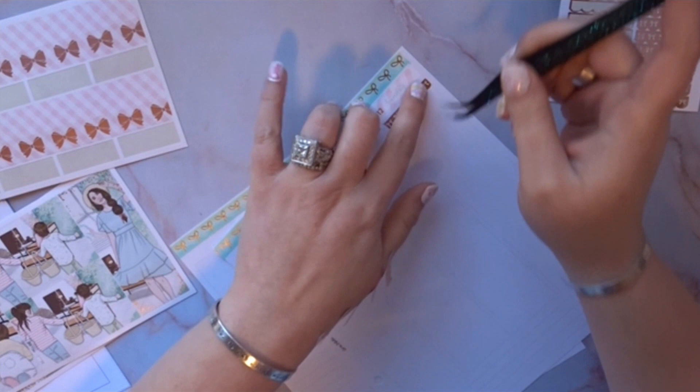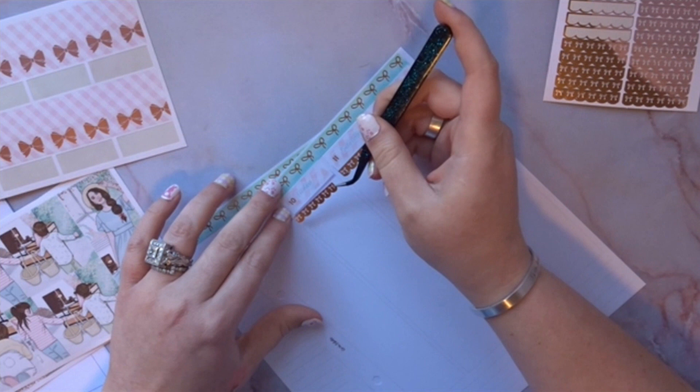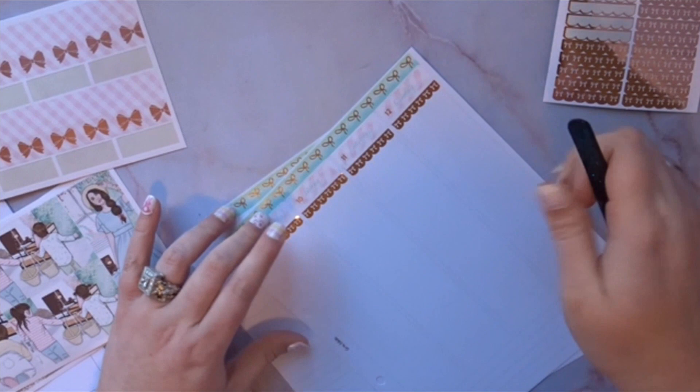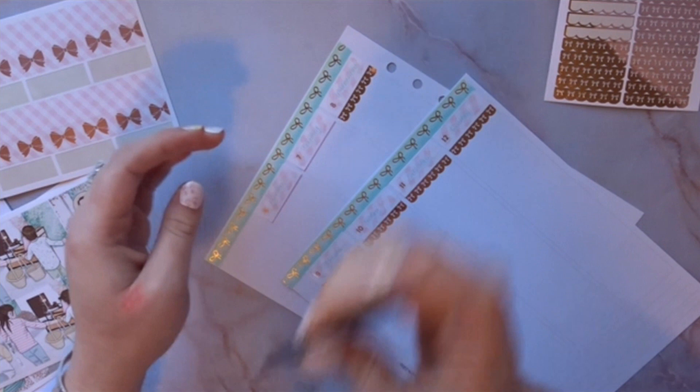I'm going to use these bold foiled scalloped headers from Nicole Alexa Designs — they're super cute. I don't use them as much, but I felt like this was appropriate. I decided to use rose gold for my foiling even though the bows on the washi are gold. A little bit of mixed metal — I don't mind.